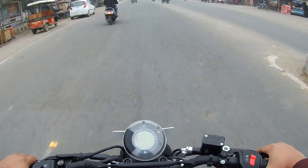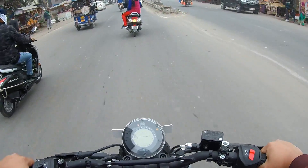The mileage of the bike is a little bit less — around 32 to 35 km per litre.